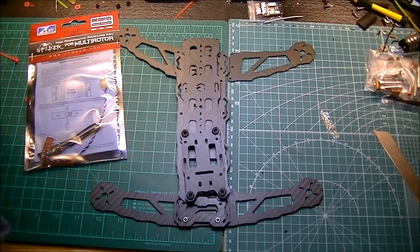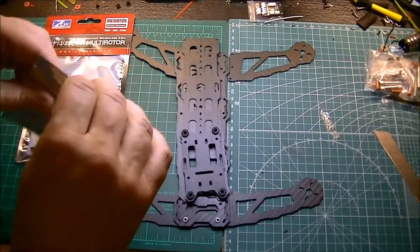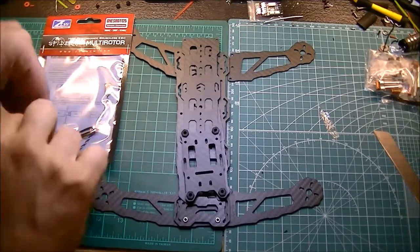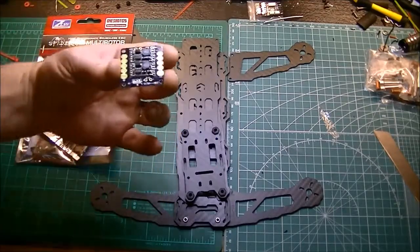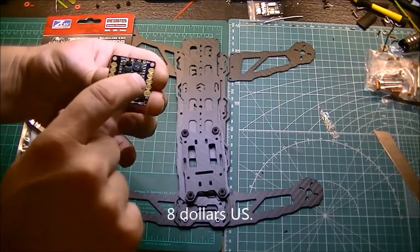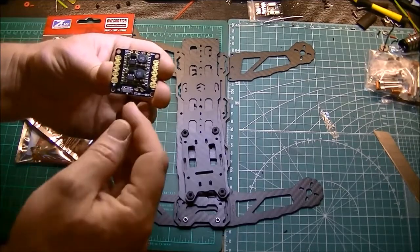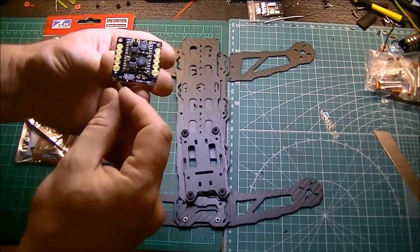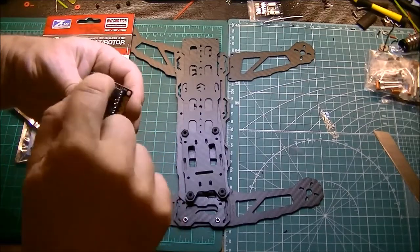So ESCs — ZTW Spider 18 amp. In the center I'm going to have one of these Maytek power distribution boards. These are pretty cool — I think they're like five bucks from Banggood. Positive, negative, you have a 5-volt bus and a 12-volt bus. It has these little LED pads on a switch — the cool thing is you can actually turn your LEDs off when flying during the day so you don't use up your battery. There's your 5-volt out and your 12-volt out.